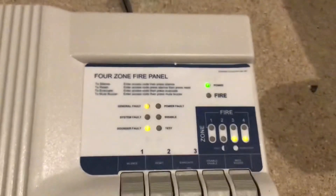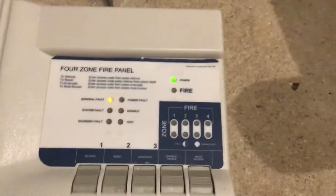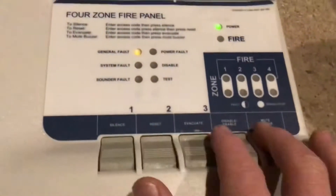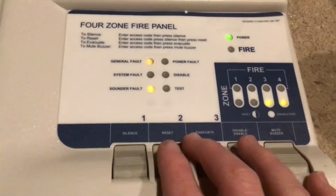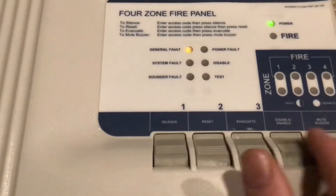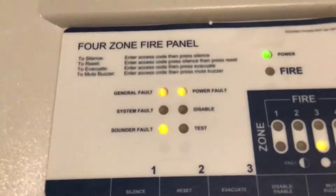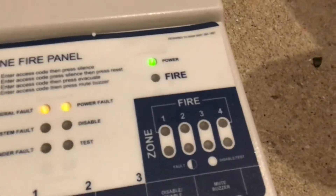Hey guys, welcome back to another video. This video is on something I was doing a teaser for — it's an MENVIA MF 400 conventional fire panel. I don't know who rebranded this, that's just the model number with no branding. It's similar — it's got the controls of the MF 400 but some of the controls are swapped or the wrong way around and the labels are different.